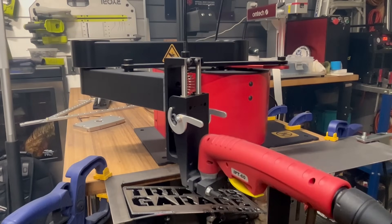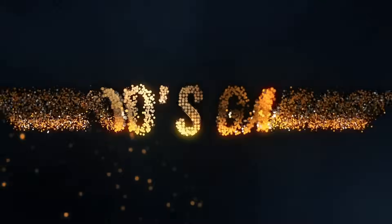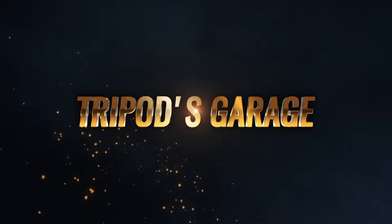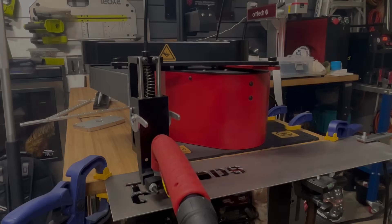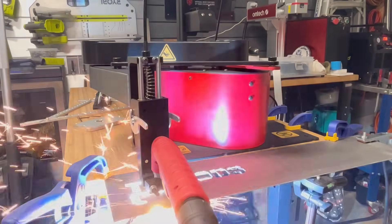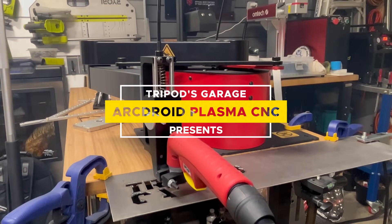Well, that didn't go according to plan. For some reason I have a reputation of smoke, sparks, and fire. So let's continue with it with this Archeroid Plasma CNC machine.